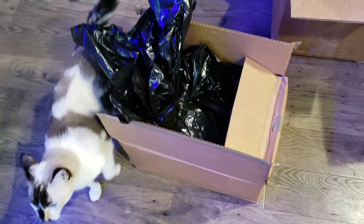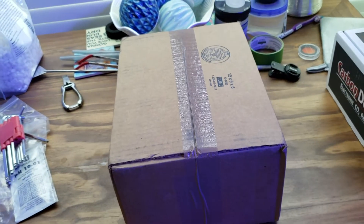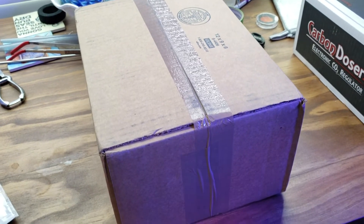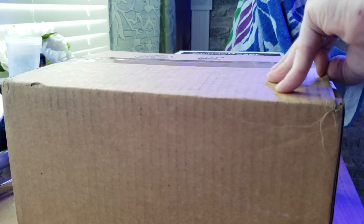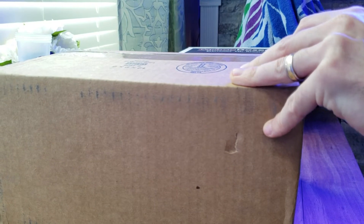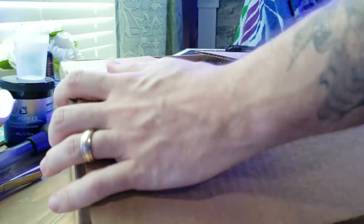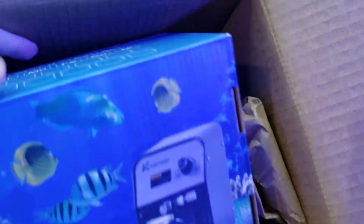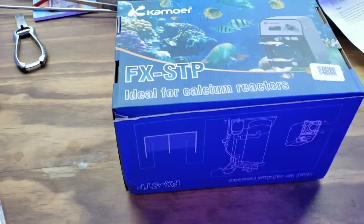I'm gonna go ahead now and fill up the reactor with some media. Here we are — the last box I needed to make this calcium reactor fully functional. Big thanks to Marine Depot for taking forever on the shipping and just being absolutely terrible at shipping things in general. So here we have it — just random paper stuffed in here. Good thing it comes in its own separate box. First look at the Camora here.